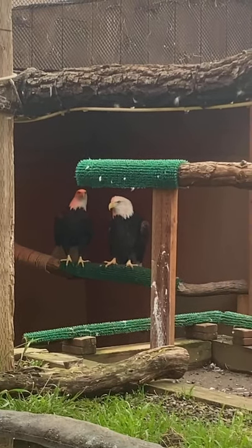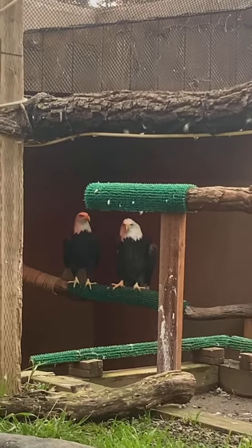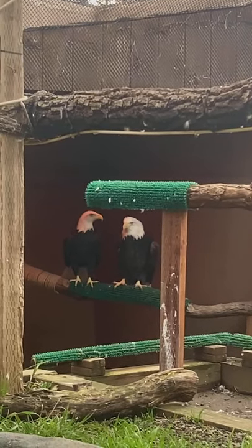Just like how dogs can't grip very well on hardwood floors, but they do just fine on carpet, the birds need that texture and grip.